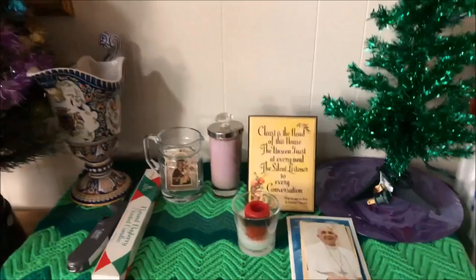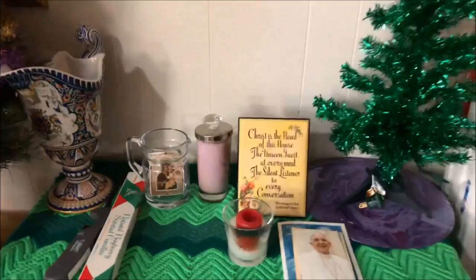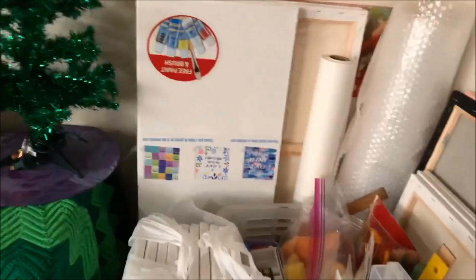Hi everyone! Today I'm going to tour you around my art room. This is also my prayer room. I have all my canvases here — 14 by 14, 16 by 20, 18 by 24, and 8 by 10 — along with all my paintbrushes.